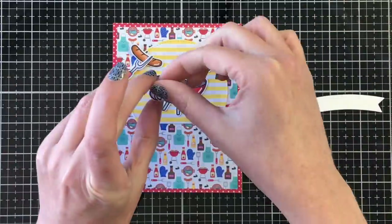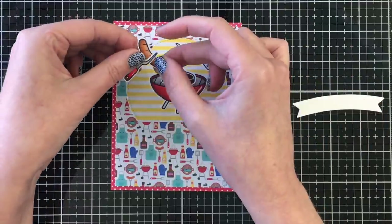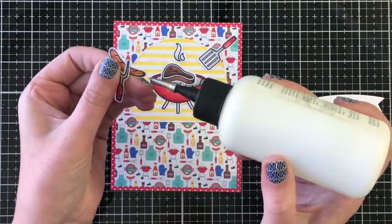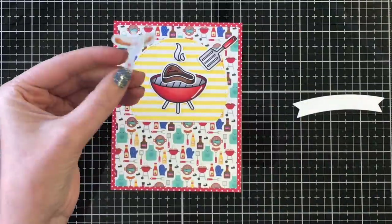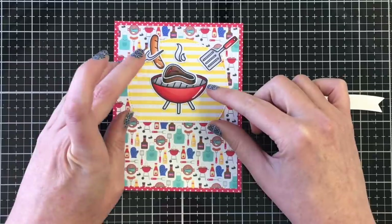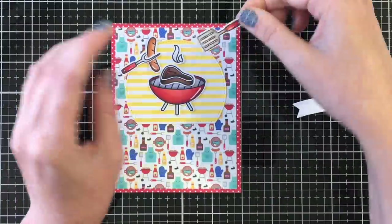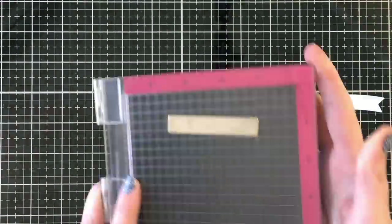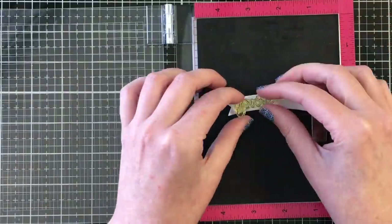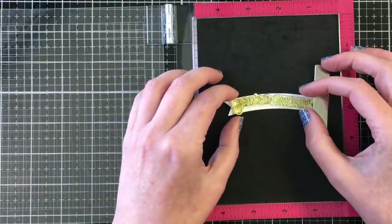All of my images today were colored with the Ohuhu brush tip markers, which I love — the coloring is absolutely amazing. These markers are so affordable and lately I haven't been able to put them down. If you're in the market for affordable alcohol markers with a brush tip, I would definitely recommend them — they are linked below in the description box. There's the basic layout for card number one. I use the barbecue utensils coming in from either side of the top of the focal panel, and the sentiment from the Let's Barbecue stamp set that says, "You're Smokin'."